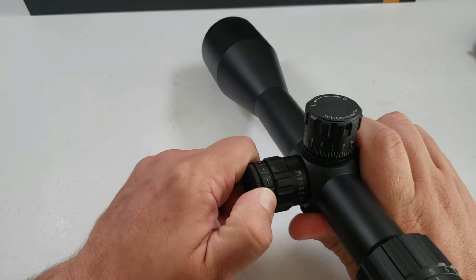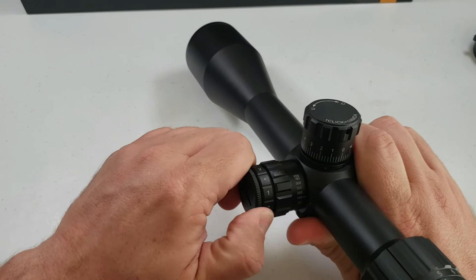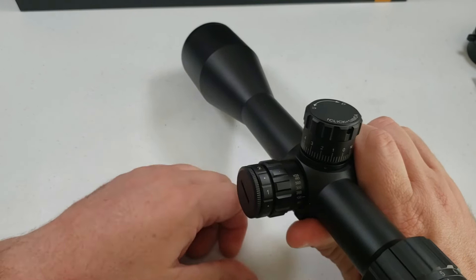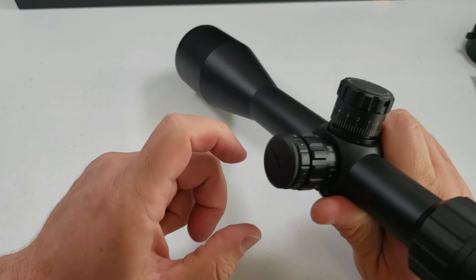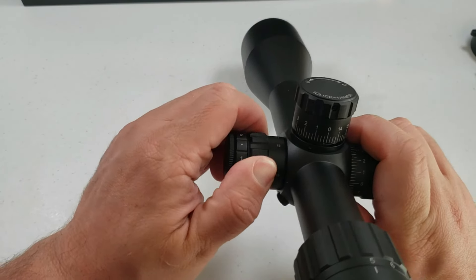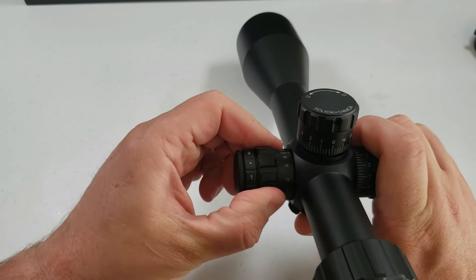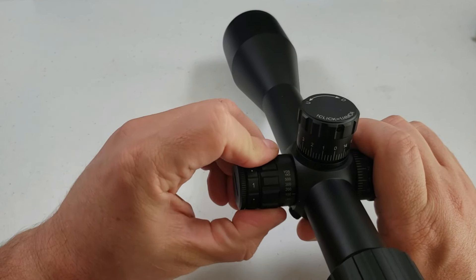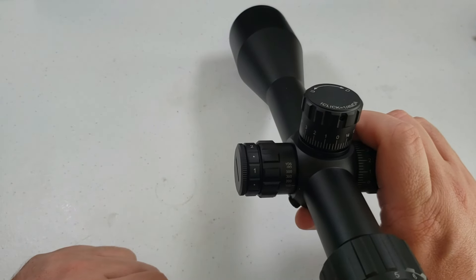Here are your six brightness settings. You have settings one through six for illumination, with off positions in between. Obviously, your battery goes there. Here is your parallax all the way down to 10 yards and up to infinity. I usually keep it at 100 because that's usually where I shoot.